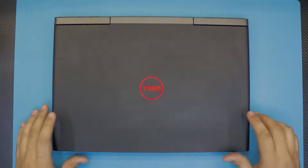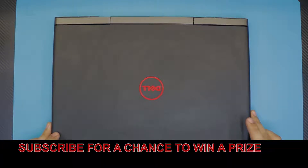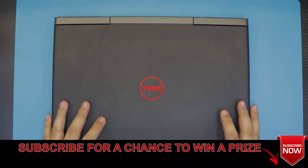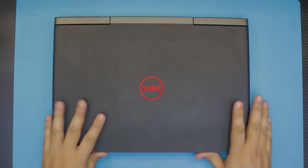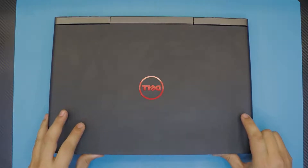Hello everyone, hi there. Today, as you guys requested, I'm here showing you how to upgrade your hard drive for your Dell Inspiron 15 7000 series. This one comes with a built-in GTX 960M and an i5 6th generation HQ processor.